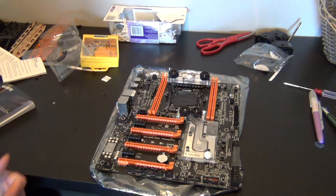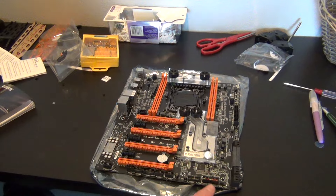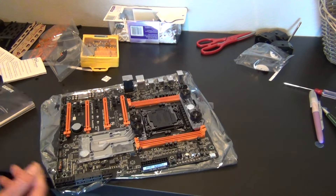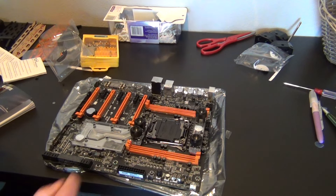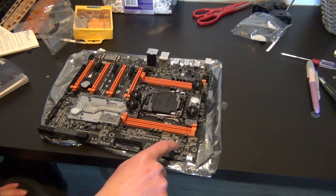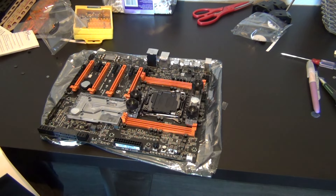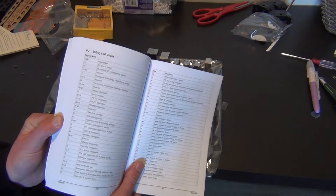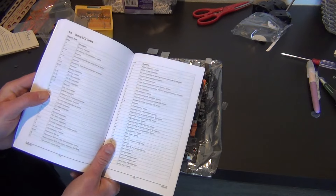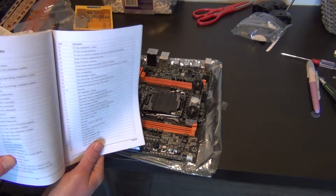Of course we have the water block installed here, and I almost forgot — there's an LED debug code readout right here. This little display is very handy. If you have a problem, look up the code in the back of your manual under 'debug LED codes' and it'll explain what the code means and what might be wrong.